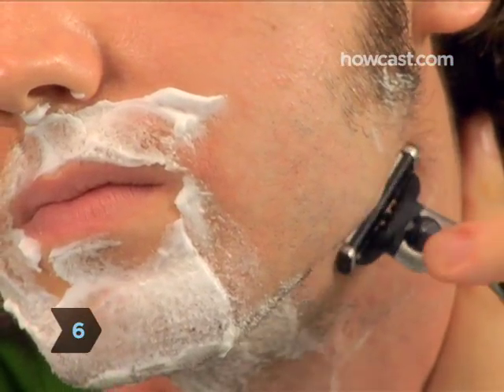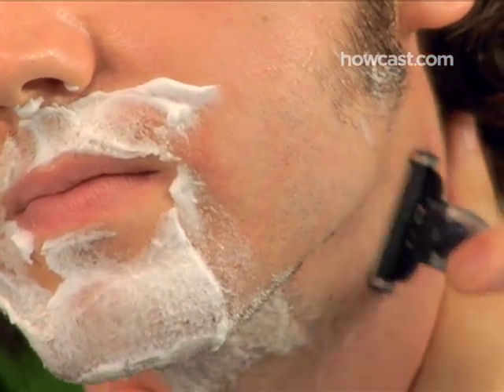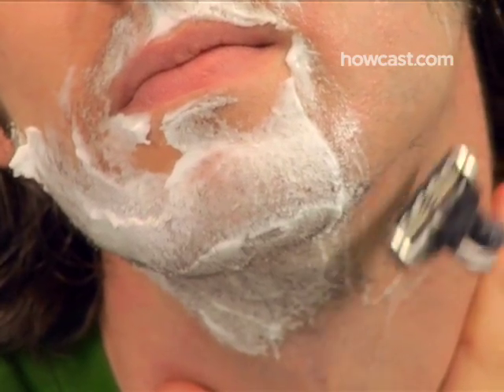Step 6: After every few strokes, rinse off your blade in the sink to keep it from getting clogged with hair. Continue shaving, and when you've finished one side from your ear to your jawline, move to the other side of your face.